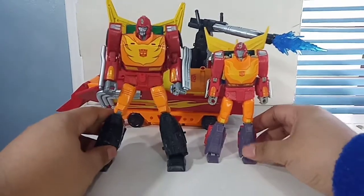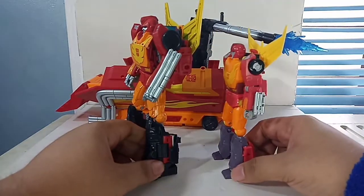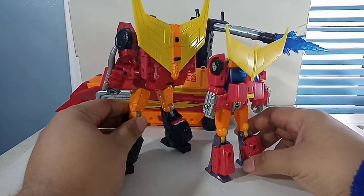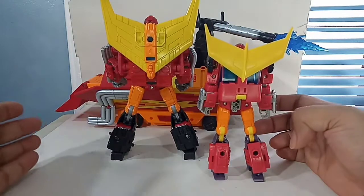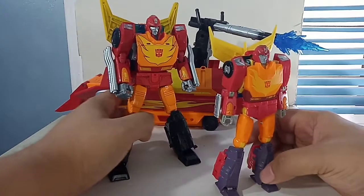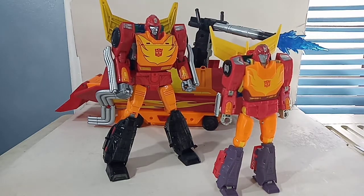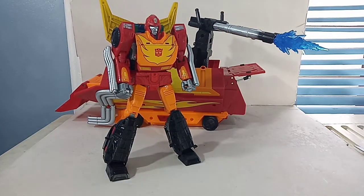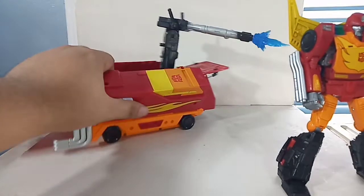You can see how big Rodimus is versus Hot Rod. The matrix is going to make you big — but old! More detail on the back too. Both figures are definitely a must-have; one of my favorite Hot Rods and one of my favorite Rodimus Primes. Let's put Hot Rod aside and talk more about the figure.